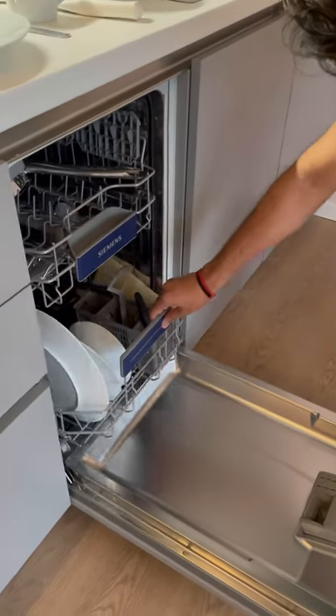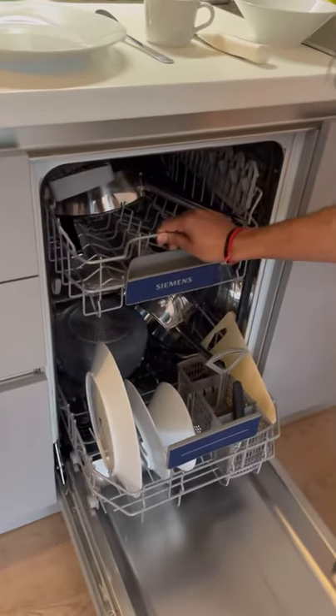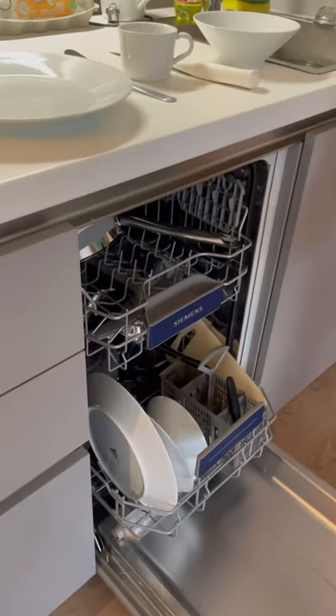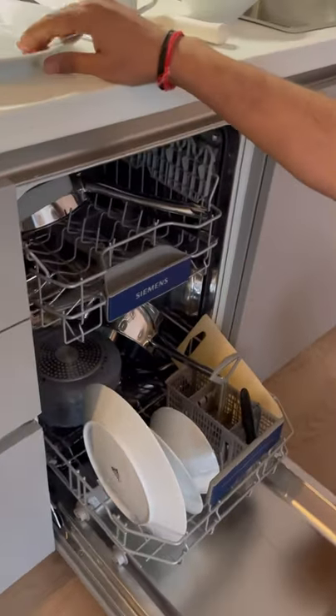As you can see, there are two slots where you can put all your utensils — the soiled ones. Before putting them in, we need to figure out which one will go on which side.